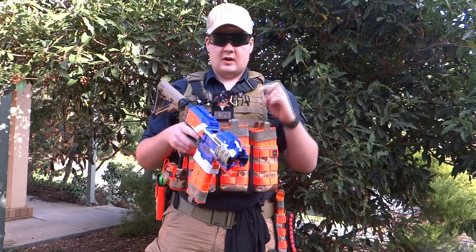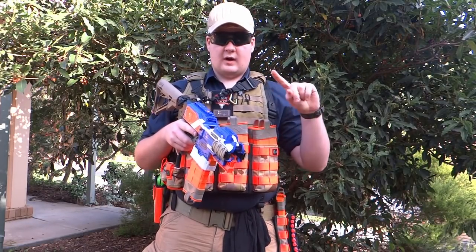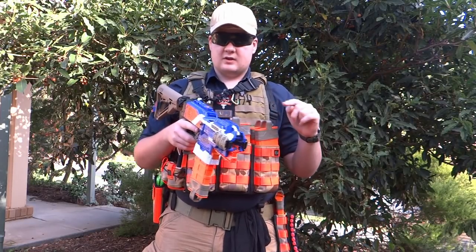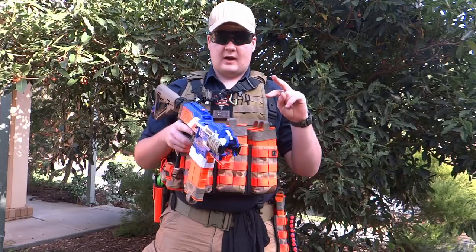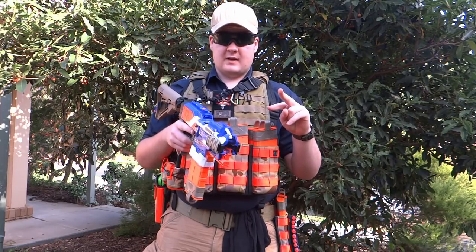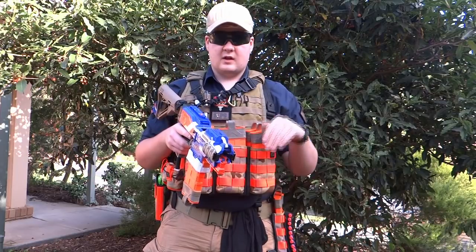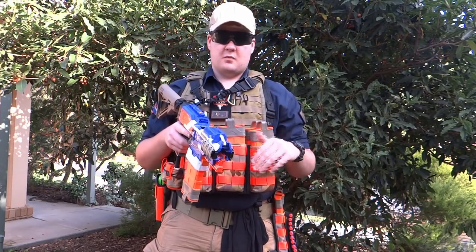The magazine pouch retention reload. There are two reasons you want to use this. One, to top off the magazine because you always want to have a full mag in the blaster — it's just convenient. Two, to reload from an empty magazine to a full magazine but not to drop your magazine on the ground if you're playing in an environment where you might not see that again.